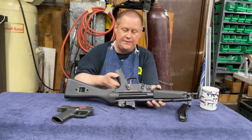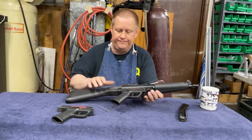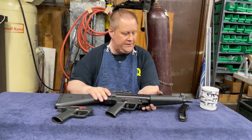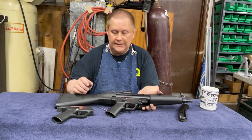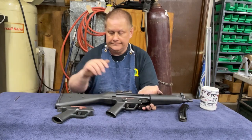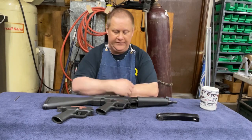The safety is ambidextrous too on this style pack. One complaint: I hate the fluted chamber — it screws up the brass, and since I'm a reloader, that really pisses me off.